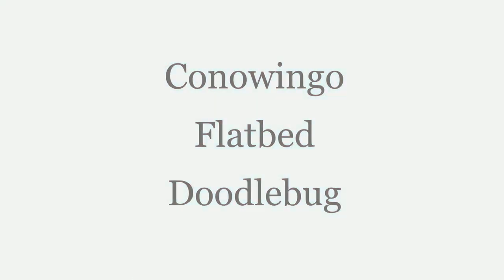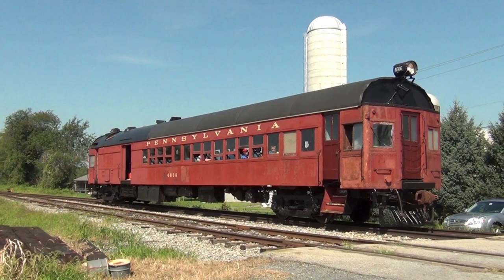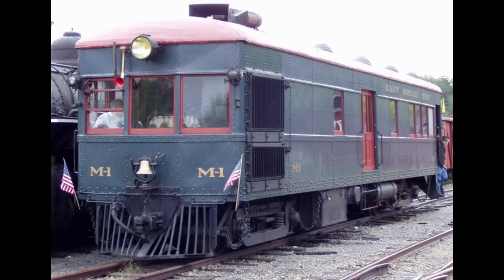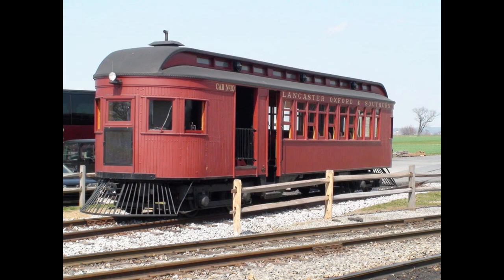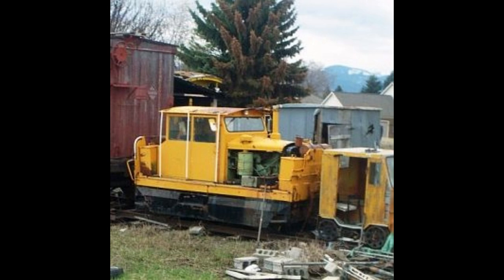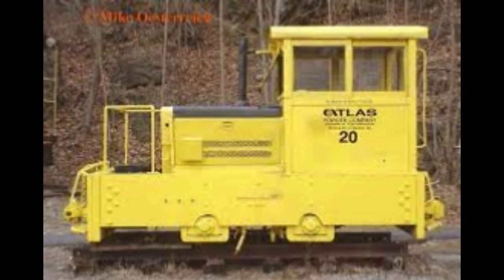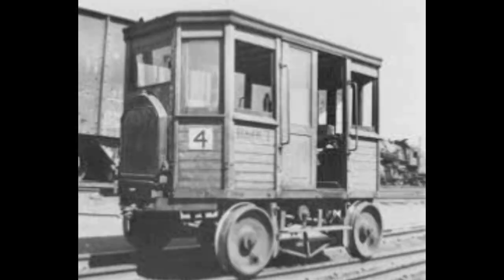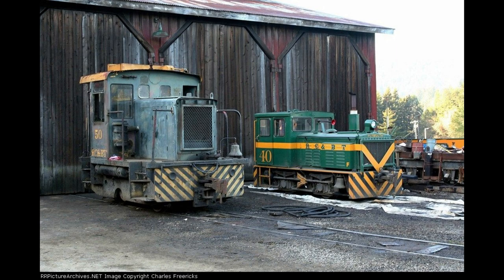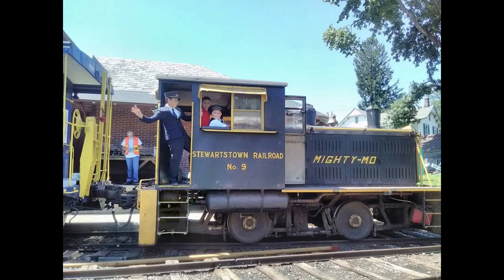I'd like to show you how I built my Conowingo flatbed doodlebug, or you can call it a critter or a flat bug. Doodlebugs are self-powered rail vehicles, usually powered by a gas or diesel engine. They often carry passengers or a combination of passengers and freight, and there's been a wide variety of doodlebugs throughout history. A critter is a slightly different vehicle — usually a self-powered locomotive used in a small setting such as a yard or industrial setting. It's not uncommon to see critters in a bad state of repair, quite rusty, and they're actually quite popular — so popular that there's a series of books about them.